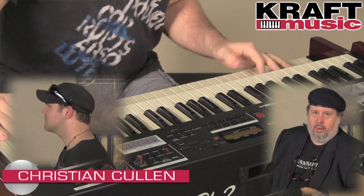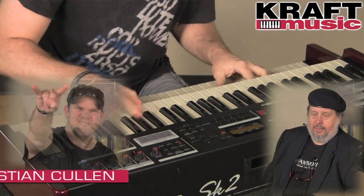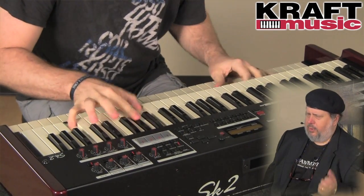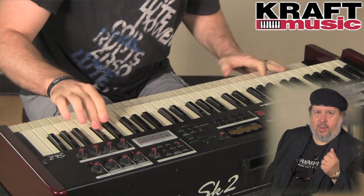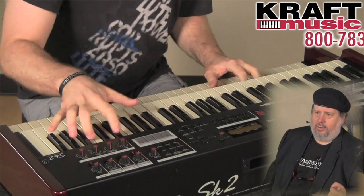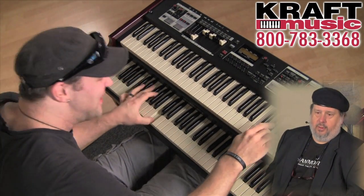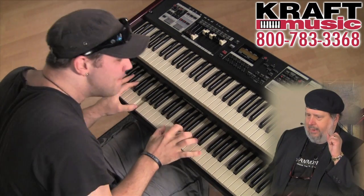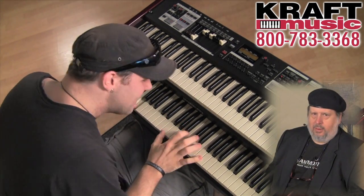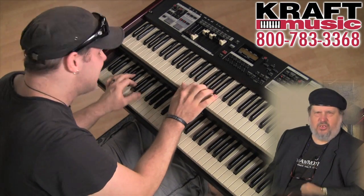Christian Cullen, our artist and chief clinician, is going to be playing for you. I'm going to play a little bit too. Listen to this stuff — it's got great sound. Make sure you check out all the bundles that Craft has, because it's everything in one shot. You don't have to buy stuff later. One shot at a great price. So sit tight and take a listen to what we have to play for you at Craft Music here today.